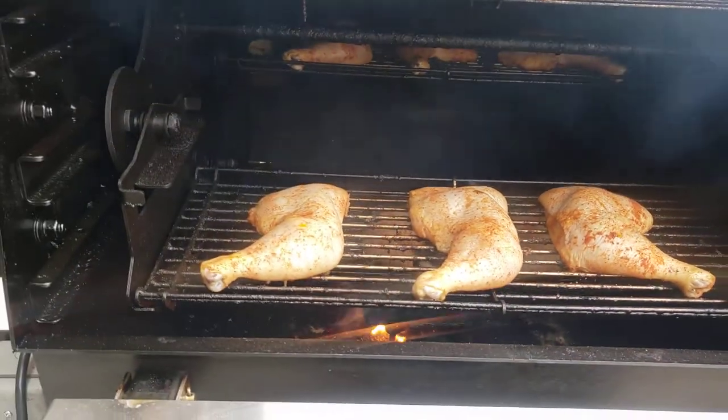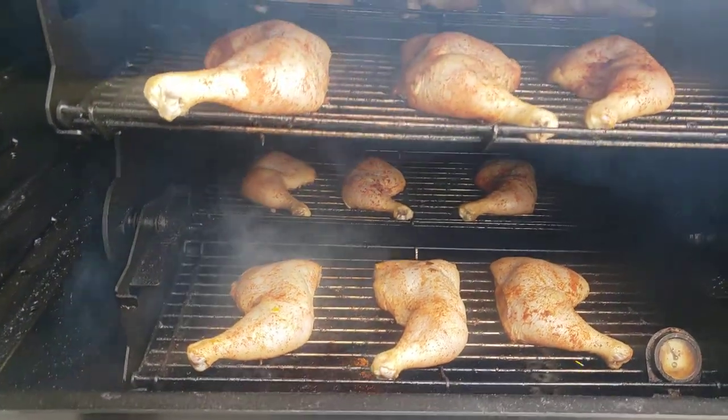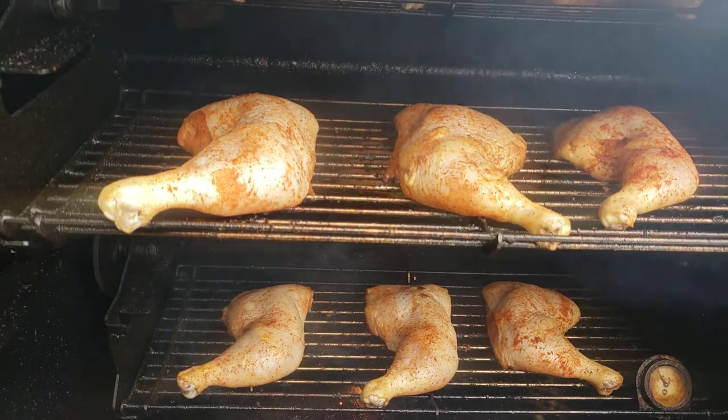It's going to settle in — it's going to go up probably 50 degrees past your set point of 225 and then it'll come back down.